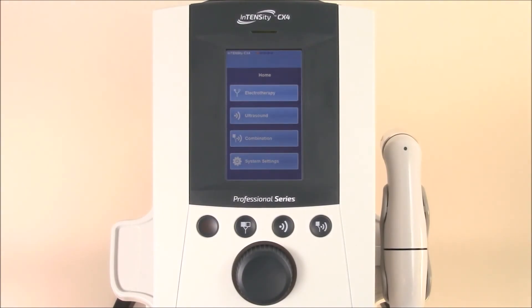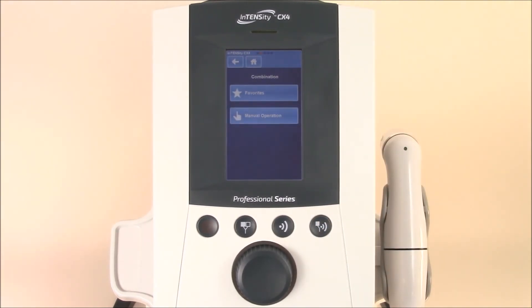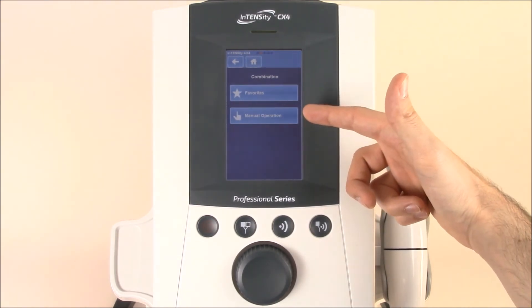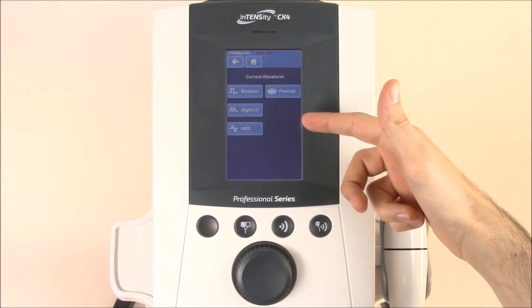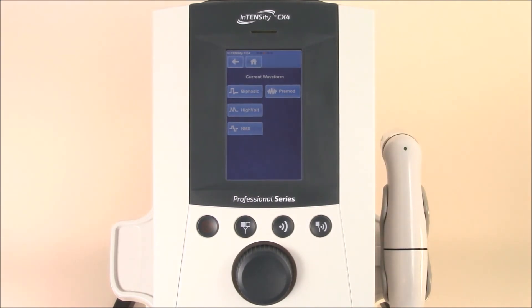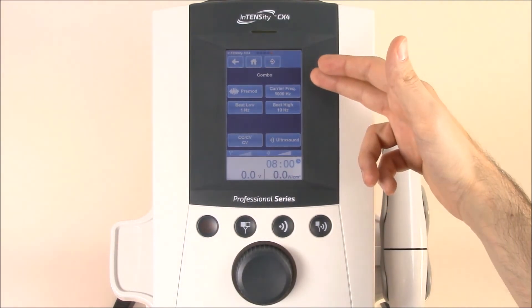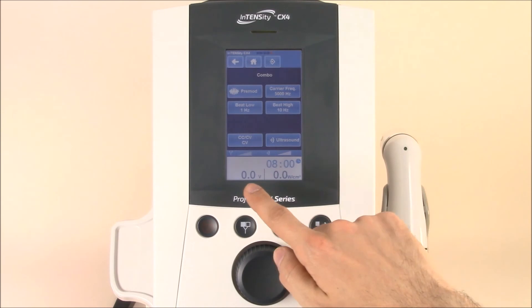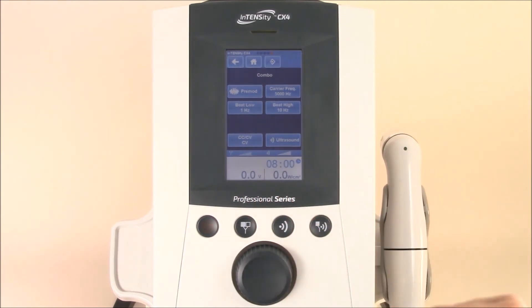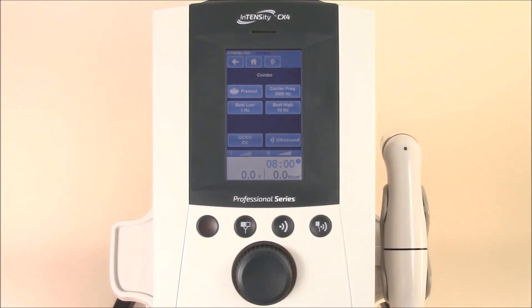Now that you're familiar with electrotherapy and ultrasound, let's jump into the combination screen. Once on the combination screen, you'll notice that you only have manual operation and favorites options. Simply open up the manual operation and you'll see that your first option is to select a current waveform in the electrotherapy portion. Let's use pre-mod for demonstration purposes. On the first screen, you'll see all of your electrotherapy options and parameter settings. You can still adjust the timer and control both power options for ultrasound and electrotherapy. If you need to change your ultrasound settings, simply hit ultrasound and adjust the settings there. Once you're ready to get started, you can control both power settings, turn on the machine, and get going. To jump back to the home screen, simply hit the home icon up top and you're back to the beginning.